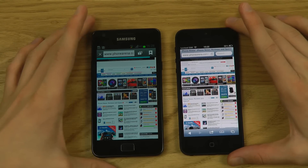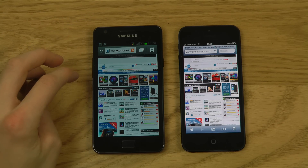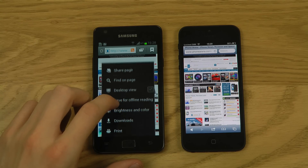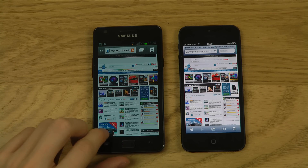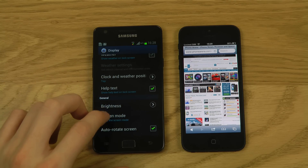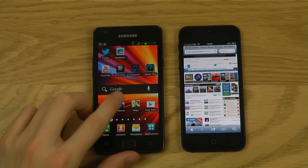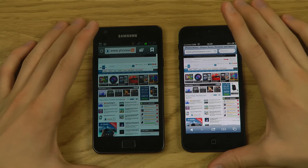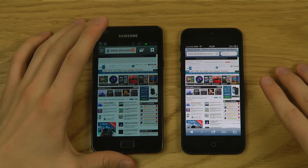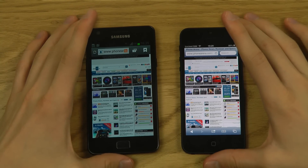I can check the brightness — it's on full. Let me change the Galaxy S2 to Standard color mode since that's what most people use. Even on Standard, the iPhone 5 has a much brighter display, making colors look a lot better. The white background in the browser looks noticeably different. That's up to you to decide, of course.